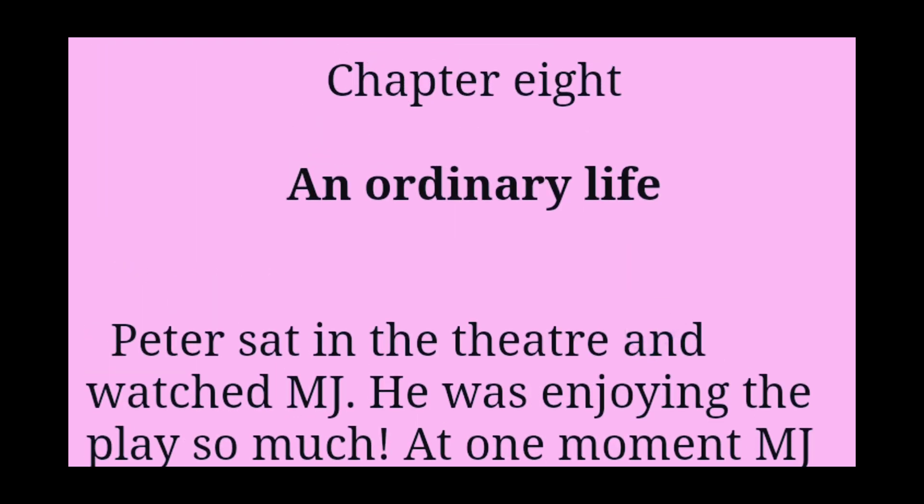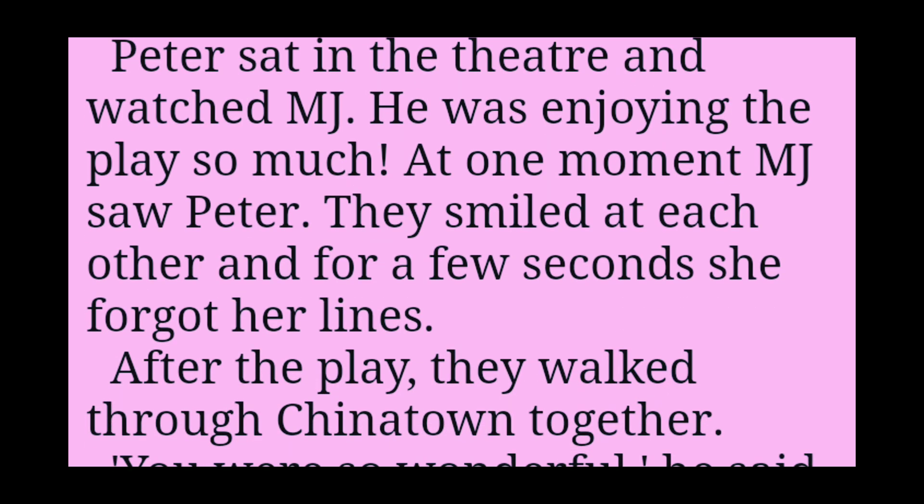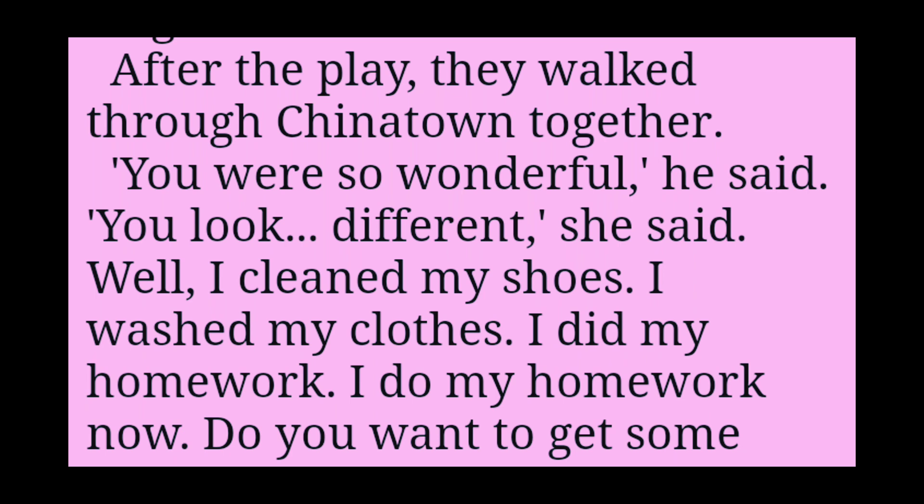Chapter 8: An Ordinary Life. Peter sat in the theatre and watched MJ. He was enjoying the play so much. At one moment, MJ saw Peter. They smiled at each other, and for a few seconds she forgot her lines. After the play, they walked through Chinatown together.